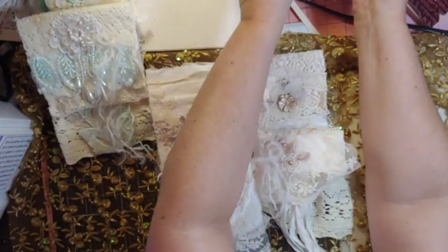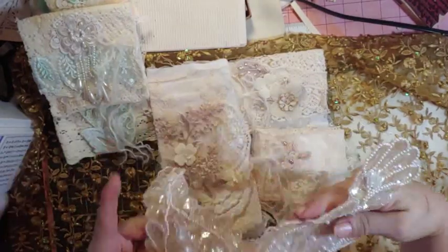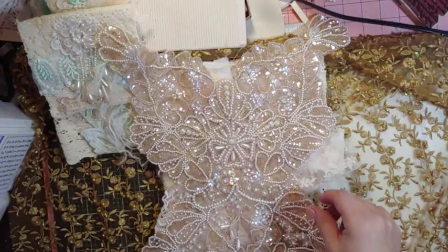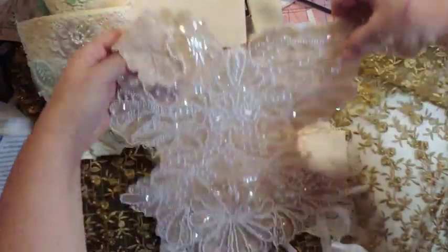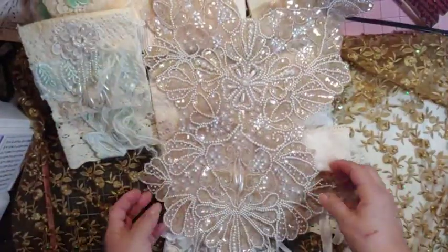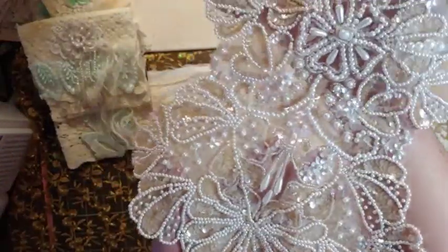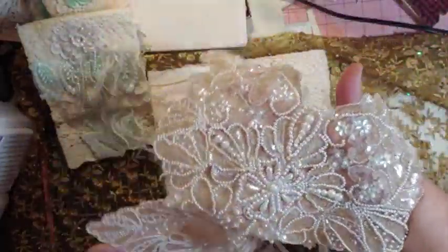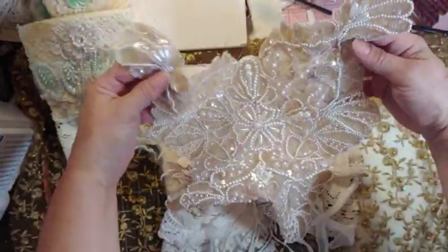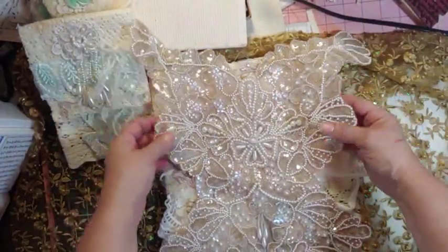And then this is what I bought last week from her. It almost looks like a corset — is that not gorgeous? I'm not sure what I'm going to do with it. I'm definitely not going to be cutting it up. I'll probably make some kind of a wall hanging. It's huge, and isn't that gorgeous? So that's what came in my order, along with a bunch of other stuff. That's gorgeous, gorgeous, gorgeous.